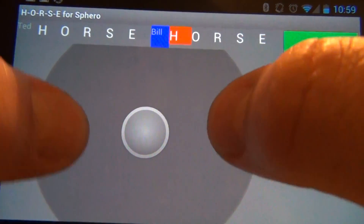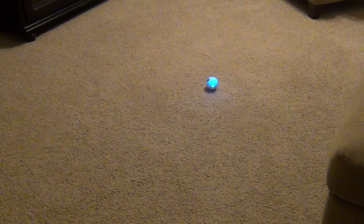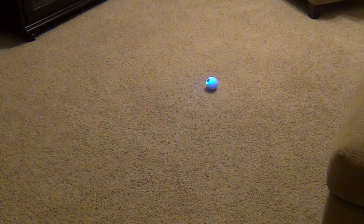One thing you can also do is tap with two fingers in order to calibrate Sphero. If you notice, there's a little blue dot that lets us know where the rear of Sphero is, and that allows the players to calibrate it after each turn.